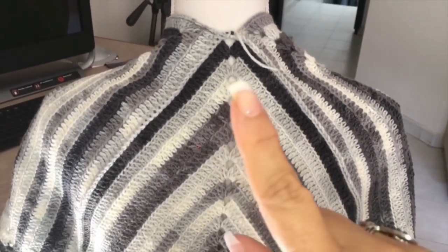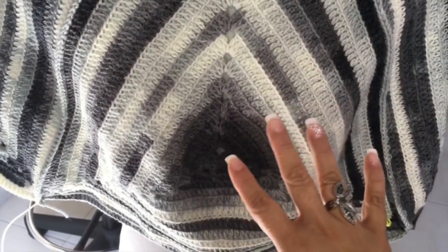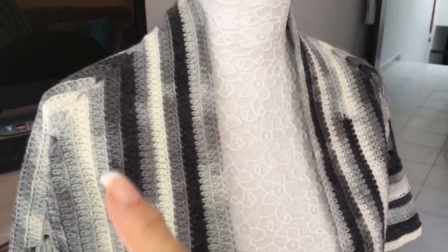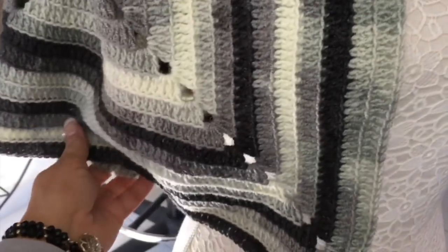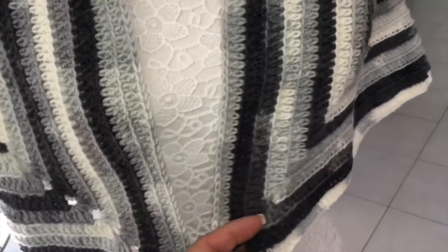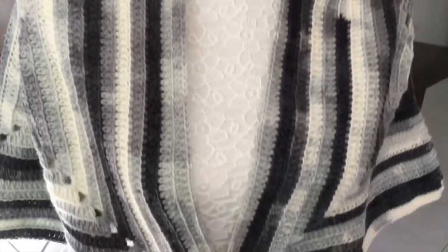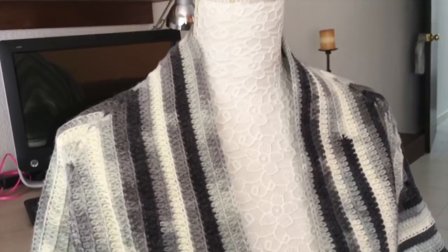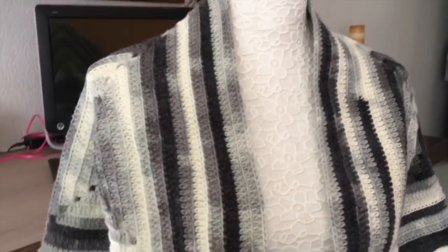Before we continue, look how it looks on the mannequin. Here is where we join — this is the back — and if we turn the mannequin we will see both sides. Now we are going to crochet all around it, then use the brujas yarn and crochet our neck. If you want, you can crochet here to form the sleeves, join here, and also put a button. I'm going to use brujas yarn because right now this yarn is trendy, it looks beautiful, and it will really pop this garment. But remember, it's up to you.